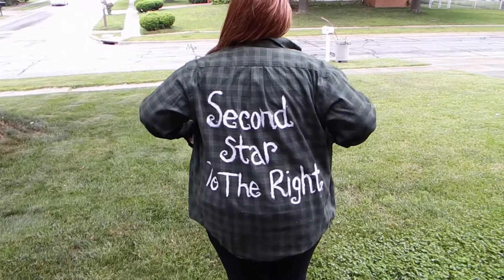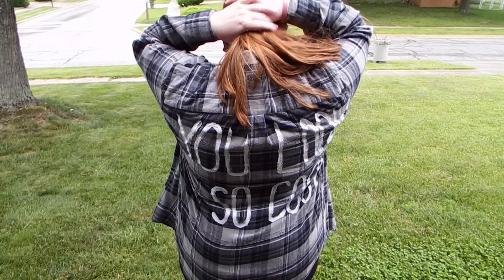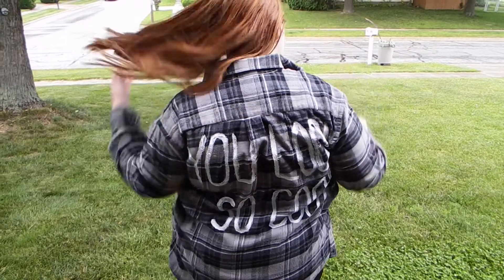Hey guys! Welcome back! I'm going to show you an awesome DIY today of these pretty cool printed flannels. Let's go!